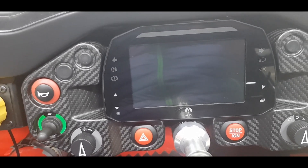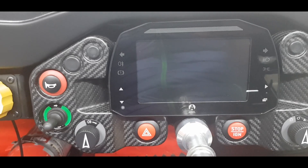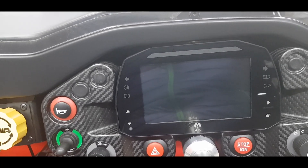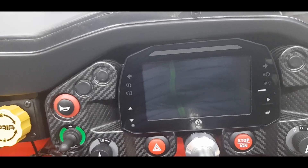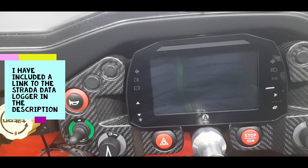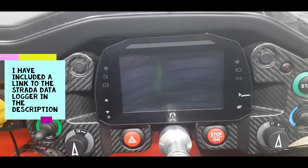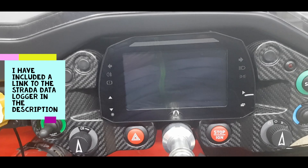As I mentioned, this dash doesn't actually log — you can't plug your laptop into it and pull down lap times and sector times to analyze using Race Studio Analysis, which is AIM's software. Sadly it's just a dash; if you try to download anything from it, the software just won't find anything. To turn this into a logger you'd need to buy the AIM Strada logger — it's about £800 — and plug that into the data hub.